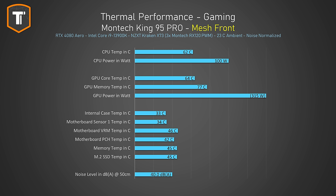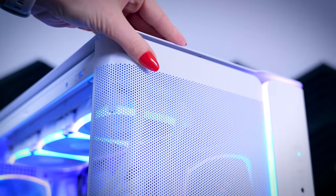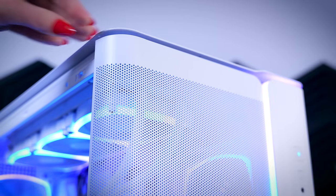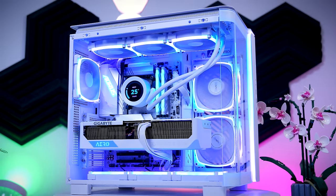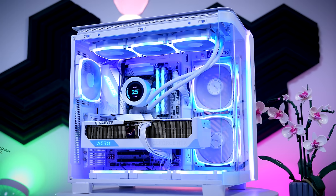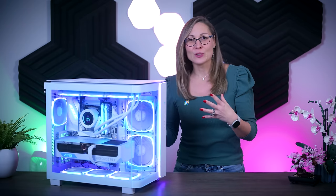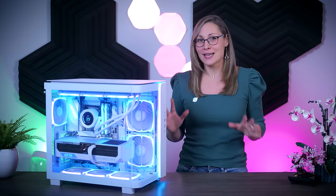I did swap the glass panel for the mesh one as well, with the stock fans still in their stock position, and it actually didn't change the situation that much. So if you prefer the mesh front look of this case, that will be completely fine too. Overall, I really like this case. It does follow a very popular trend, but not every case needs to start a new one. Just taking a popular concept and making it much more attainable by pushing the price down by a lot is a completely fine tactic for me.